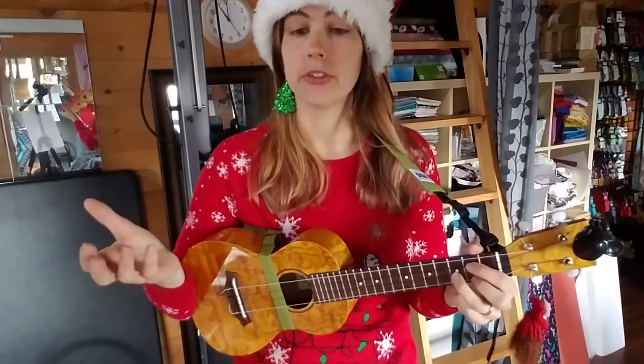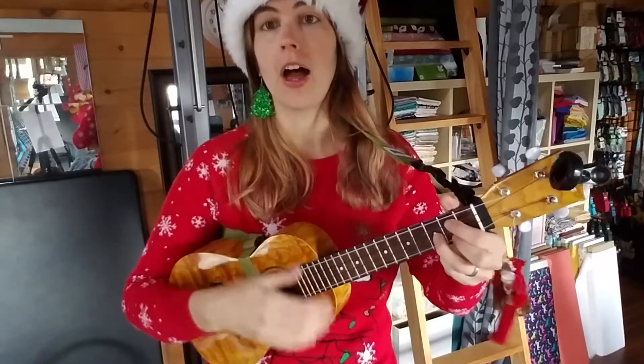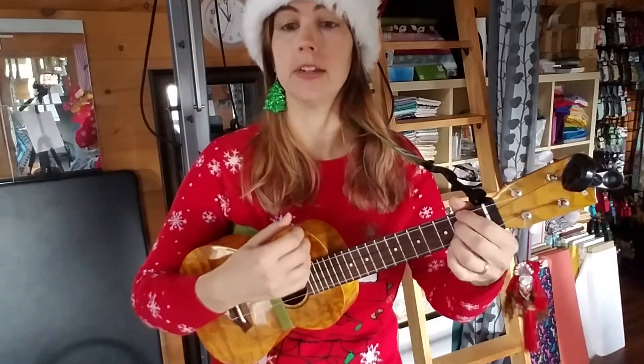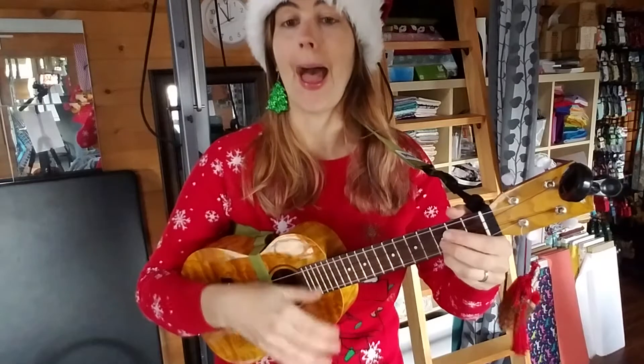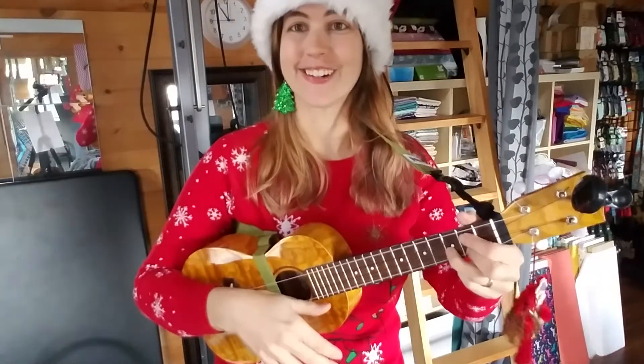The second part — the chorus — is 'good tidings we bring.' We're going to start on G: 'good tidings we bring' — go to D — 'bring' — E minor — 'you and your kin' — back to D — G — 'we wish you a merry' — back to D — 'Christmas and a happy' — C — 'new' — D — 'year.'